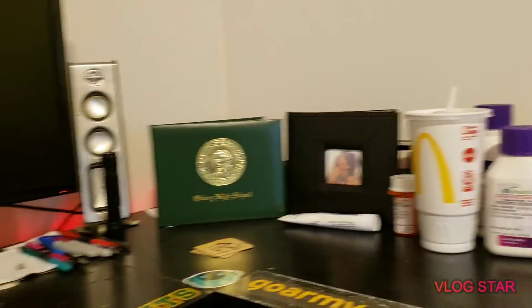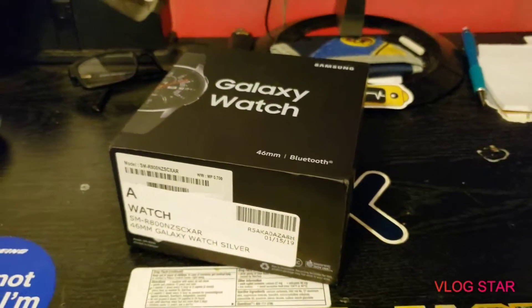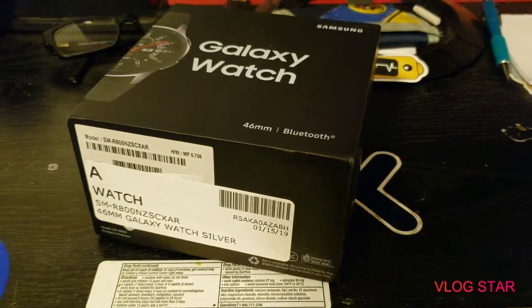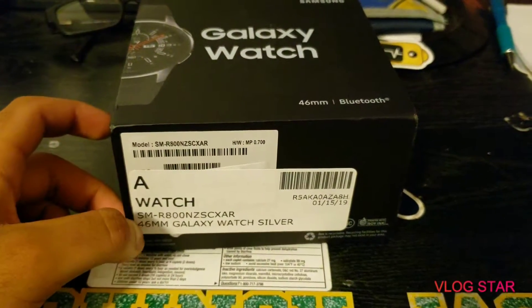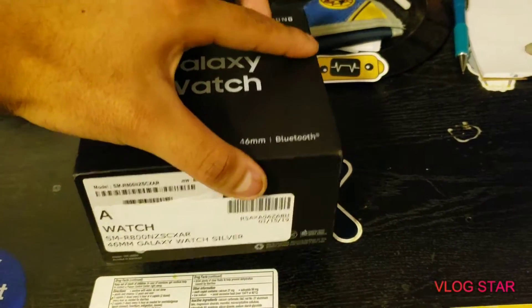And then I got a photo album right here. But I just got my Galaxy Watch. I got it on Amazon — refurbished, however you say it. So it's got this big label. It comes in the box and shit. So let's go, let's open it.